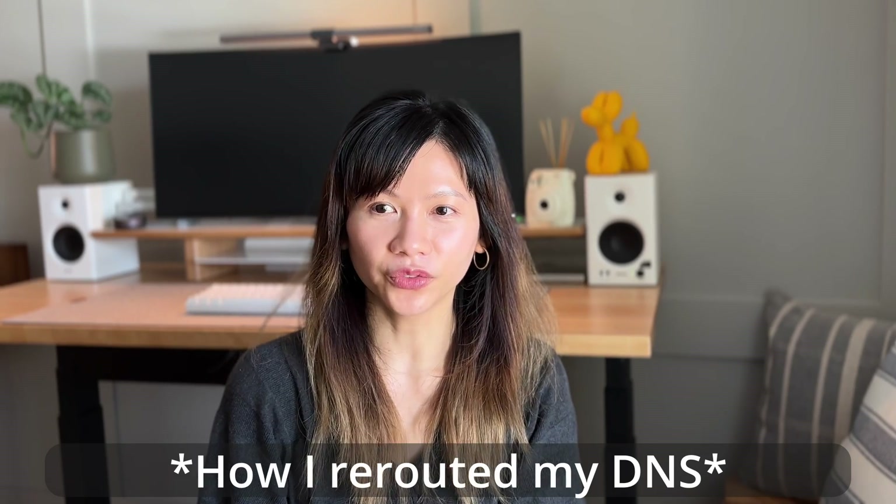Setting up OpenDNS was simple. The only problem was finding the setup steps — for some reason the instructions weren't available on OpenDNS itself, but luckily TP-Link has instructions on how to reroute the DNS. I'm including all links in the description box below so you have them all in one place. If you want me to do a separate video on how I set up my DNS, feel free to put it in the comment section below — if there are enough requests, I'll definitely do a separate video on it.